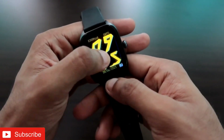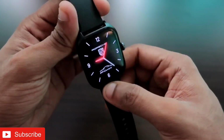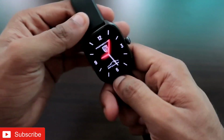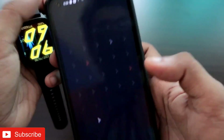The Amazfit GTS4 comes with its own set of watch faces by default which are available on the app, but the watch faces are limited. If you want to increase the customization on the watch, I recommend you install these third-party watch faces which look really amazing. To install them, first of all you need to connect the watch with the Zepp app, which is the official app for this watch.